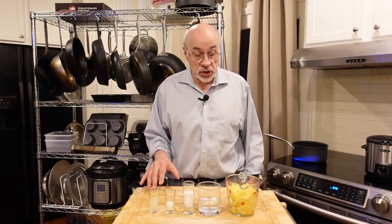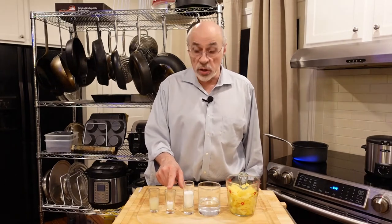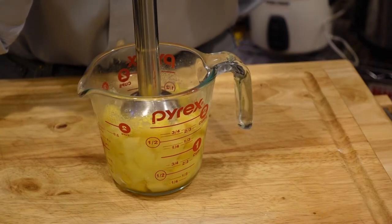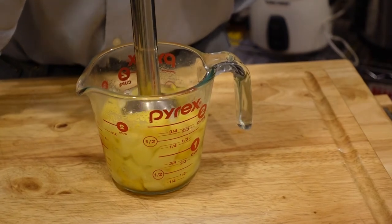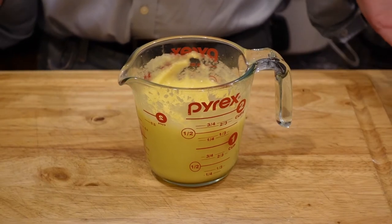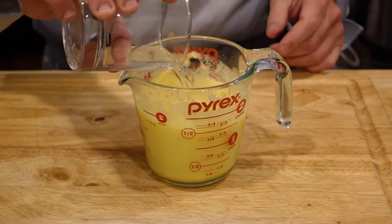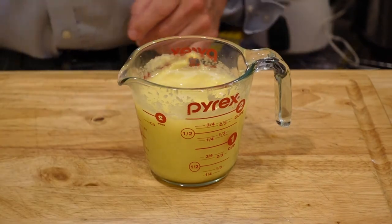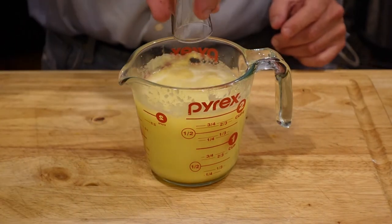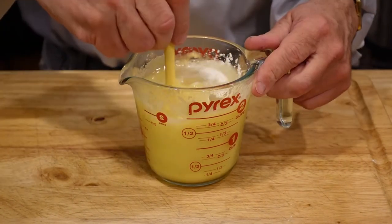So to make the sauce: pineapple obviously, lime juice, a little bit of cornstarch, sugar, and water. Now we add the other ingredients and stir it all together — water, sugar, cornstarch, and lime juice. Stir it all together.